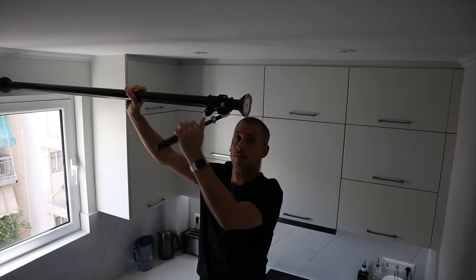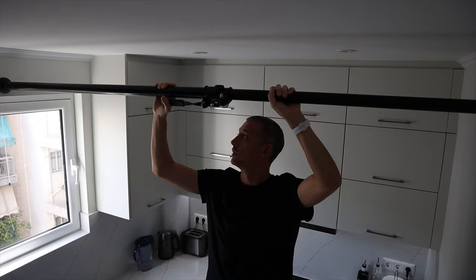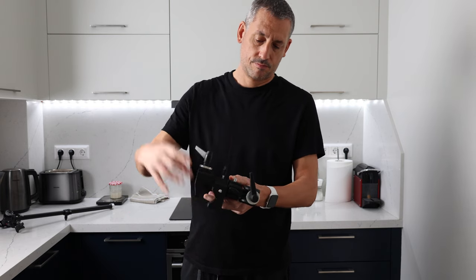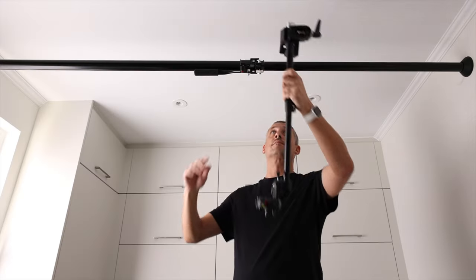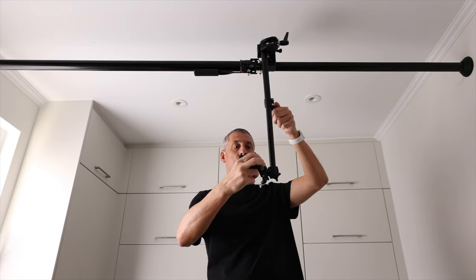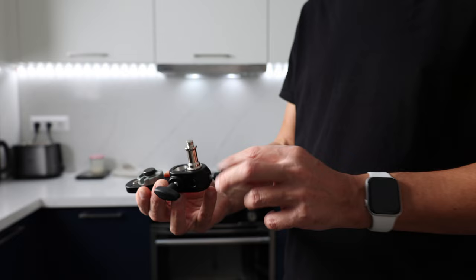I use a 2.7 metre Manfrotto auto pole to span between the two walls. It's got a clever spring system which allows it to clamp there safely. Then I can hang my lights, my microphone, or my camera off of it. It's rated to 1.8 kilos, but if I was to go back in time I would look to get the 3.7 metre pole because it gives you that extra distance to work with. To that pole, I clamped two Manfrotto super clamps joined together by a joining stud. I use them to give myself a vertical pole — a newer 60 centimetre ceiling pole with the end plate removed — which gives me that vertical top-down rig that I can move around into any position. At the end I connect a Manfrotto camera plate.